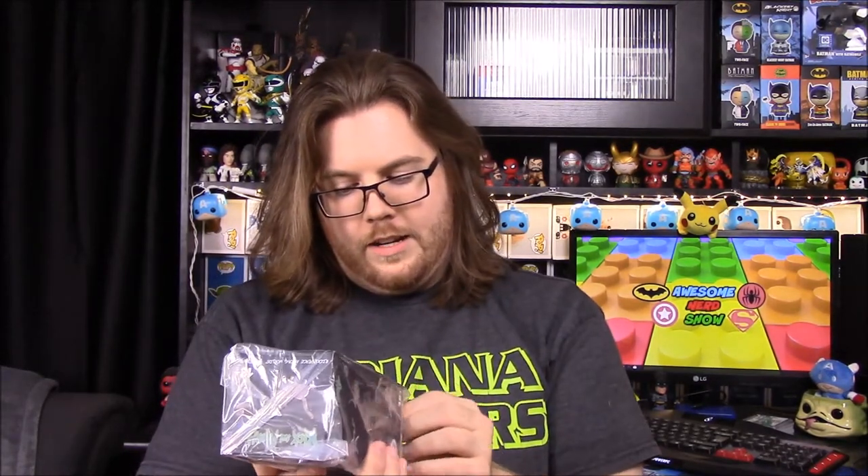Next up we have a Rick and Morty item. It says 'explicit content' so there may be a little warning here about what it is, but it is a figure of some sort.